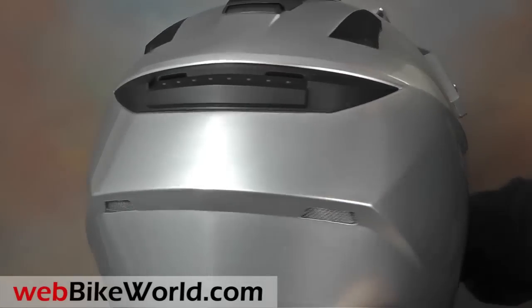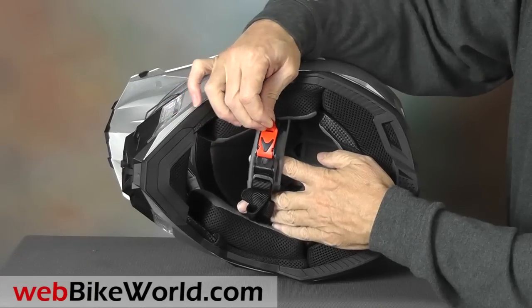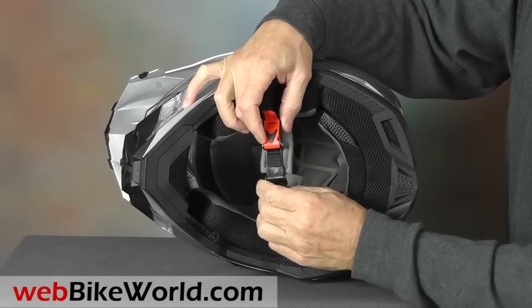All AFX helmets now meet ECE and DOT standards, and most use the European-style micro-lock chin strap retainer.